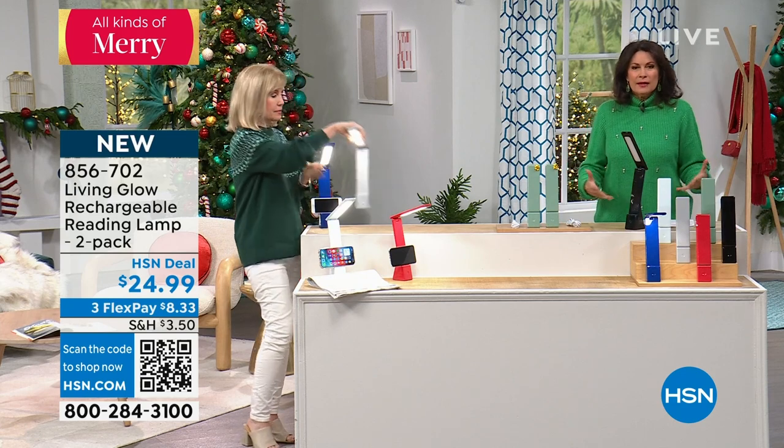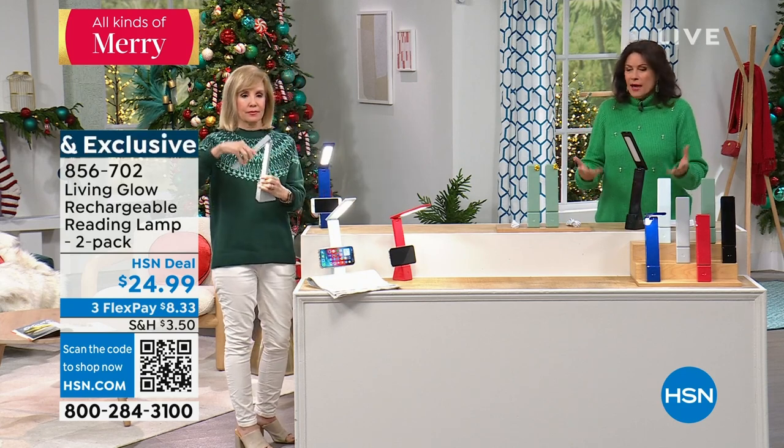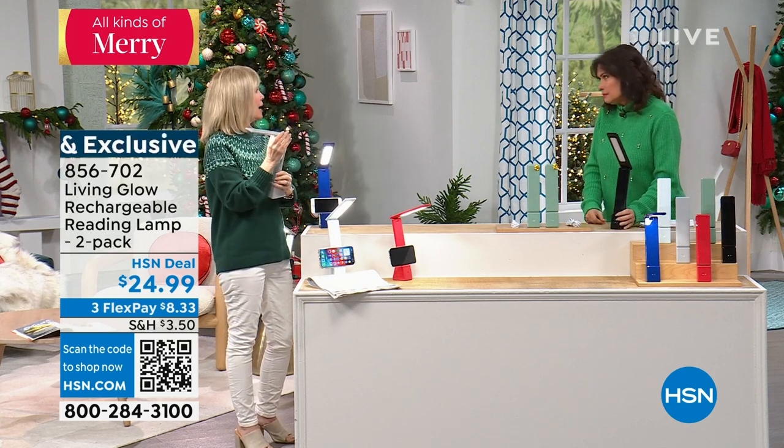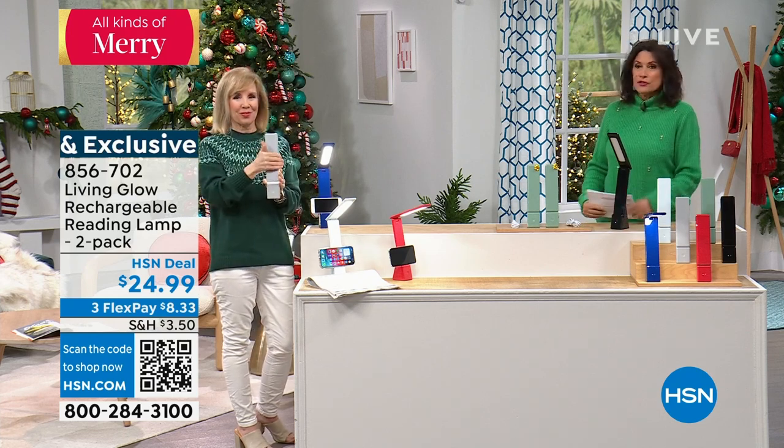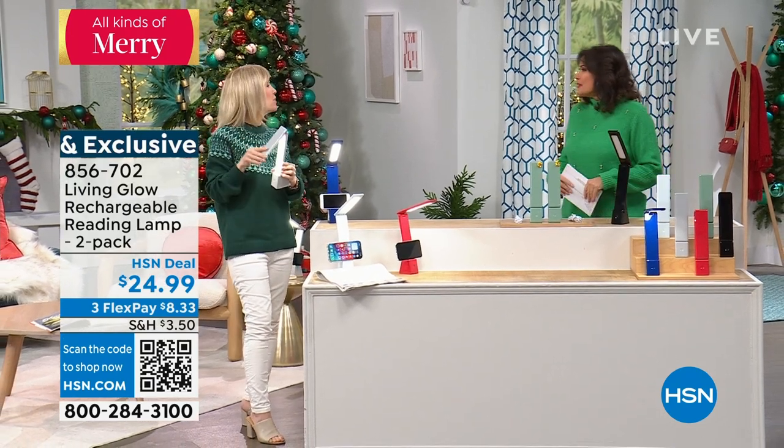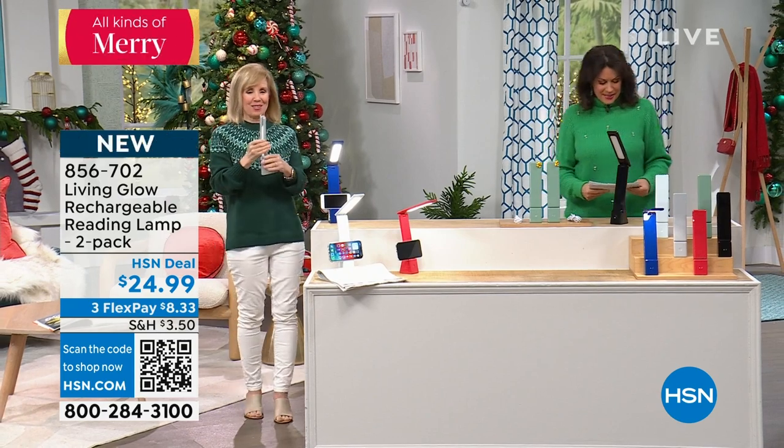It's such a great solution. For $12.50 each, it's very affordable. No batteries — you buy this and it's one and done. Actually, it's two and done! Thank you so much, Julie. You're welcome, Alice — great to see you as always.